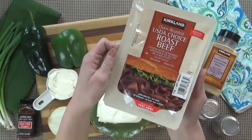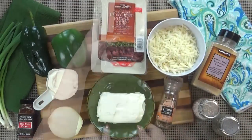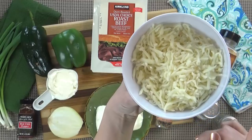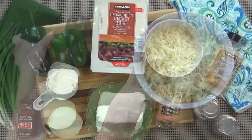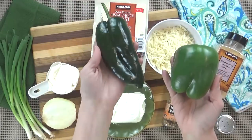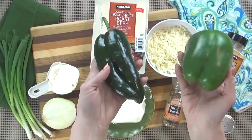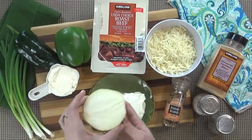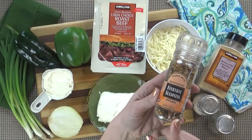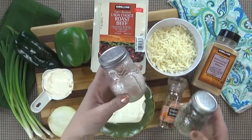I'm starting with about one pound of roast beef. This is deli meat — it's fully cooked, and using this versus raw meat is going to make it a lot faster. I'm also going to be using one eight-ounce package of room temperature cream cheese, about two cups of shredded mozzarella cheese — you could also use provolone instead. For my peppers, I'm going to use one green bell pepper and one poblano pepper. The poblano pepper is not spicy at all, it just gives a little extra flavor, but you can use two green bell peppers if you prefer. I'm also using half of a medium onion, half a cup of mayonnaise, some steak seasoning — I like the kind from Trader Joe's, but you could also use Montreal steak seasoning. You also need some garlic powder and salt and pepper to taste.